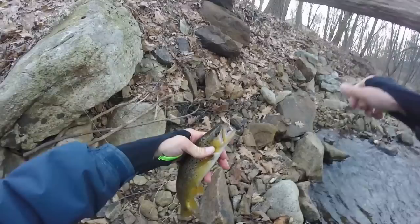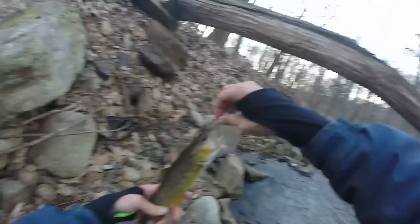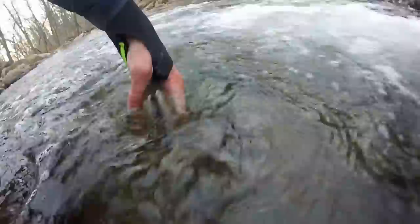There are a lot of streams in New Jersey that guys unknowingly don't know have native or naturally reproducing trout in them. You just got to take the time and find the right place. I found this river when I was about six or seven years old fishing with my dad, and I got lucky it was within biking distance from my house. I was able to catch nice brook and brown trout like this all the time. There he goes.